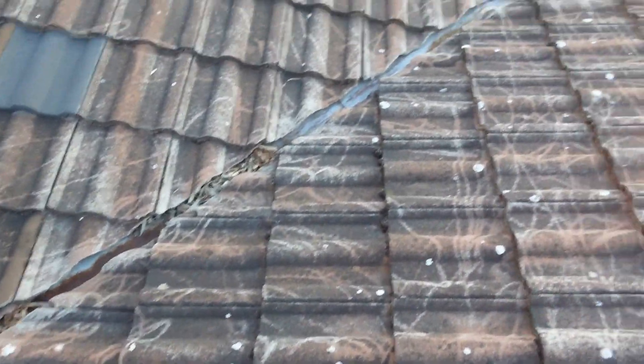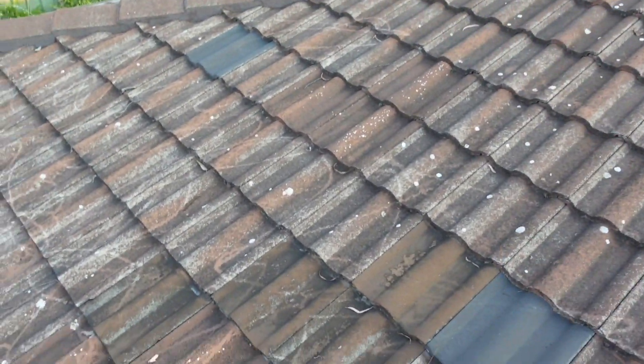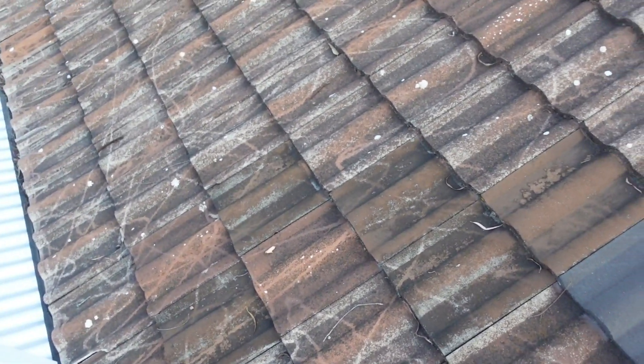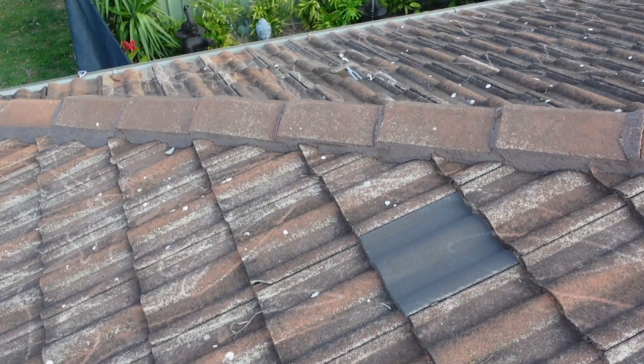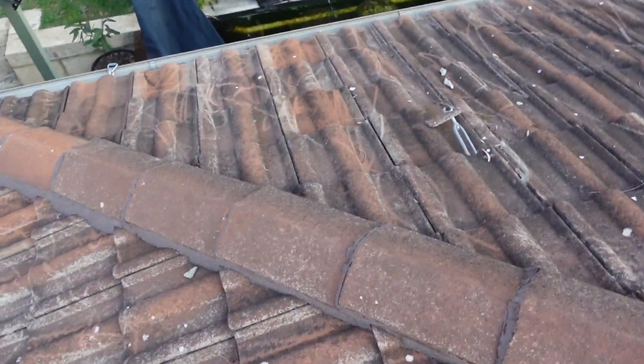Alright guys, I do this every time — I get up here barefoot. I'm not proud of my roof, don't judge me. I kind of tried to high pressure clean it — not for aesthetics, I was actually pressure cleaning it to get the leaves off and the moss. That's why it looks like it's half pressure cleaned.